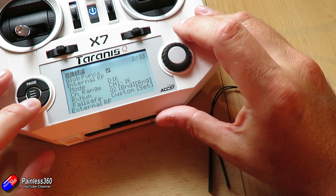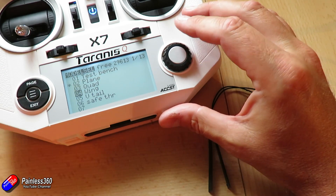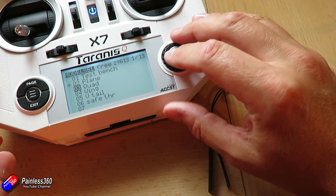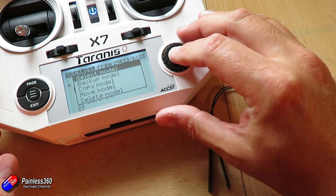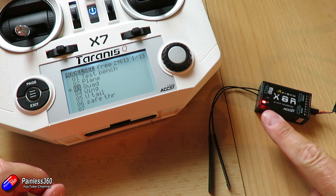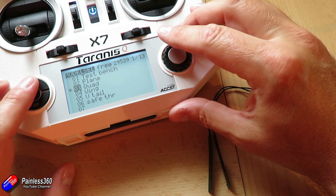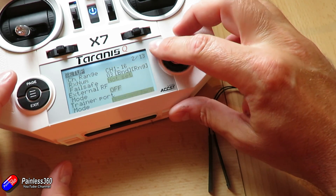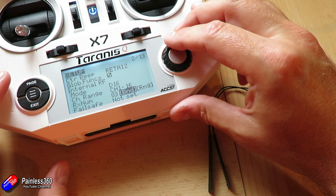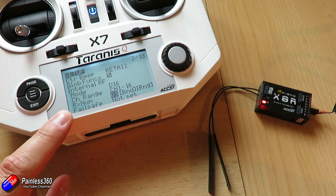Let's come out of here and choose another model with a different receiver ID. Let me choose 'quad' and select that. Now we've lost the connection to the receiver — you can see that by the red flashing light. If I go and have a look at the receiver number, it's 03, and typically you try and keep the receiver number unique and actually matching the model memory that the model's in.